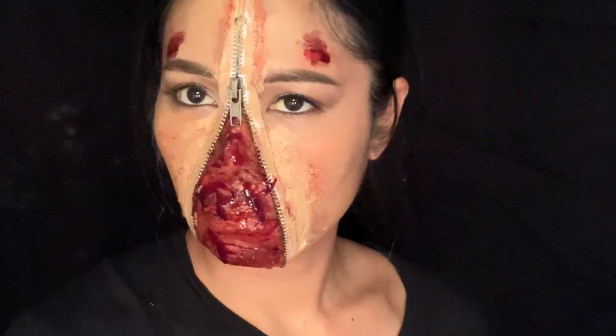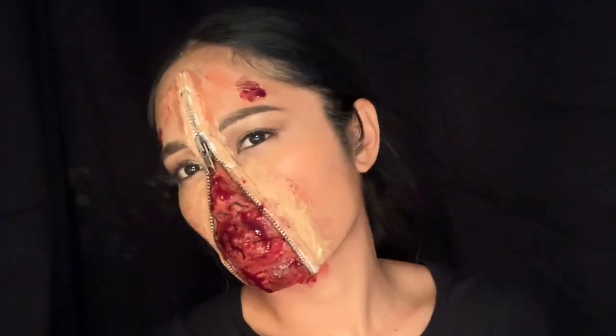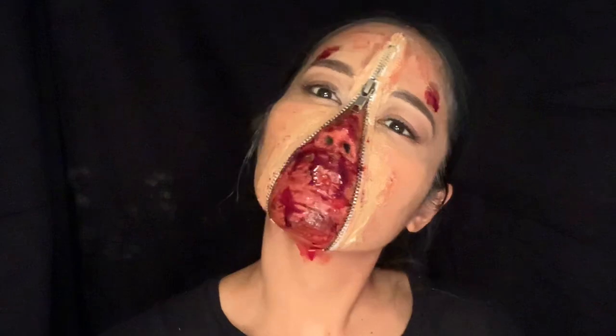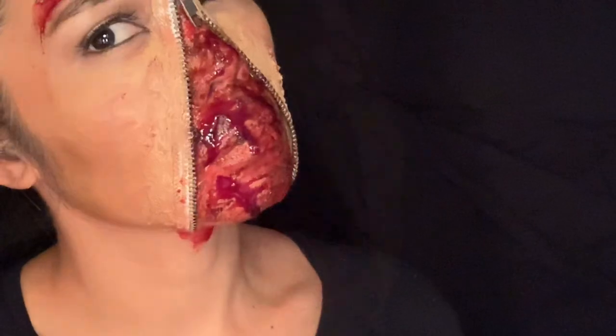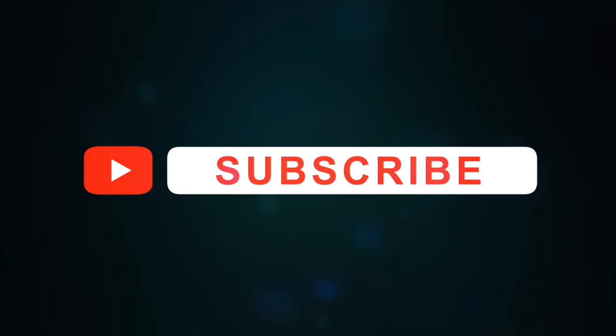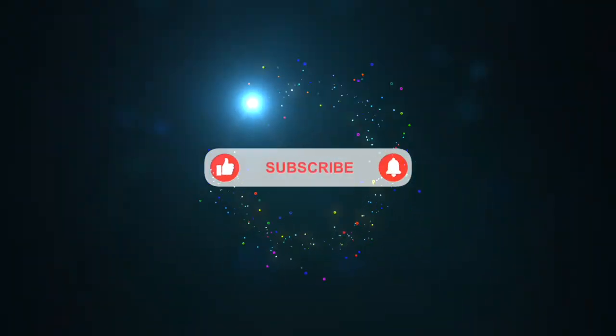And we are done! I hope you enjoy the tutorial — go scare some people! I hope you like this super quick and easy Halloween makeup tutorial. I have always loved this look. Please support my channel so I can continue to make videos just like this. Thank you so much for watching — please comment, like, and subscribe. Happy Halloween, see you next time!